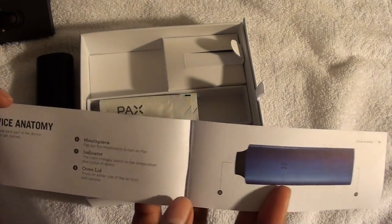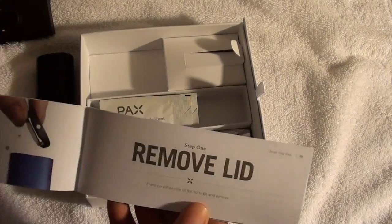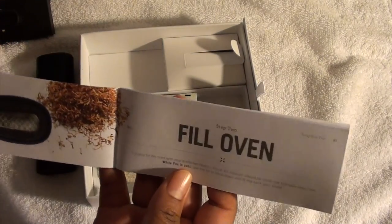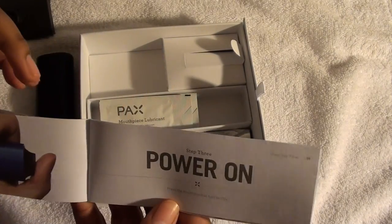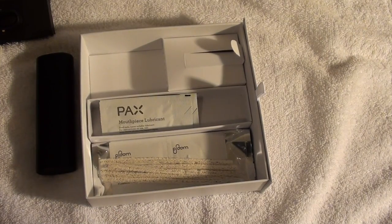Device anatomy: mouthpiece indicator, oven lid, how to remove the oven lid, how to fill the oven with tobacco, and power on. I'm clearly not going to go through all that, but here's the stand.